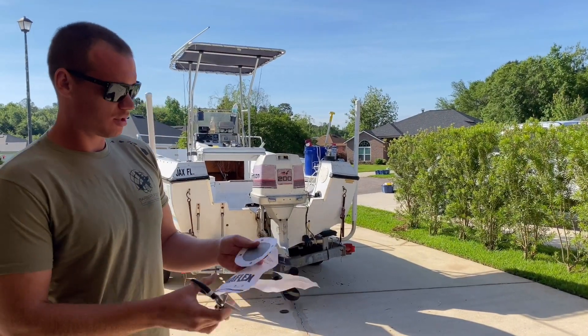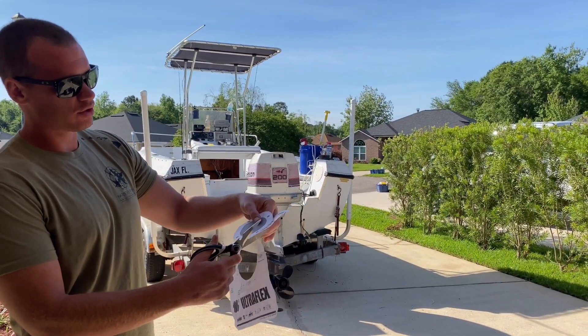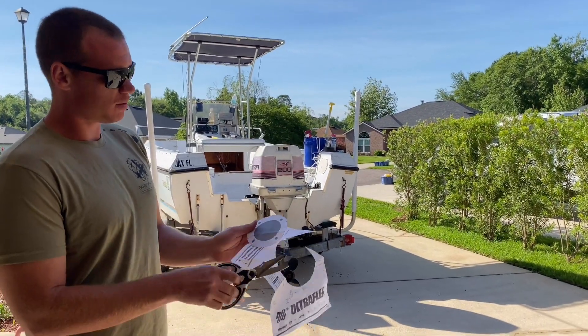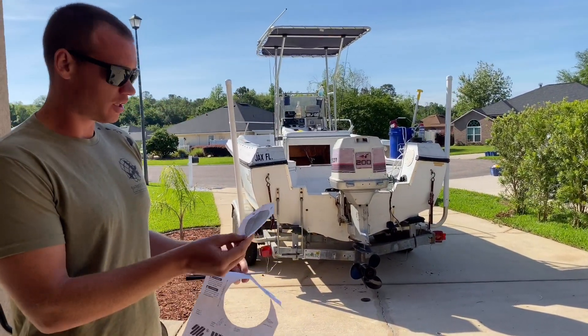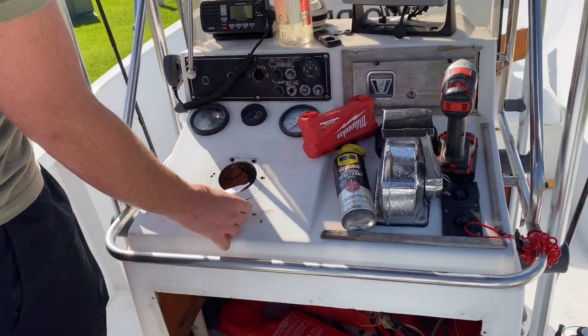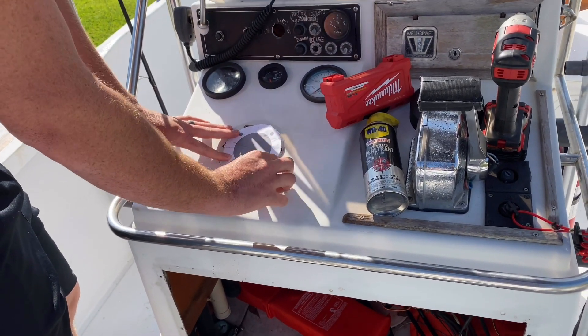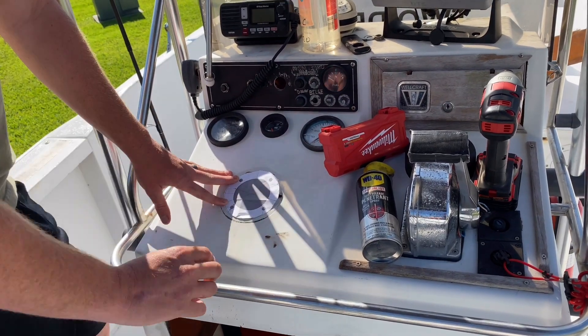Alright, good morning everybody — Day 2. So this kit comes with a cutout that you can put on your center console. It's a little cheat sheet for where to drill. I'm going to go ahead and get it taped up and we'll get the holes drilled for the new steering setup as provided in the U-Flex kit. The holes are drilled for our new steering column.